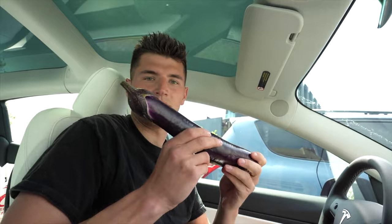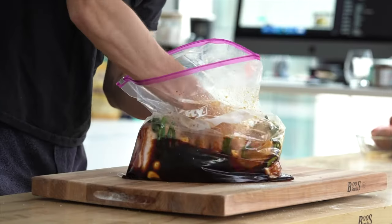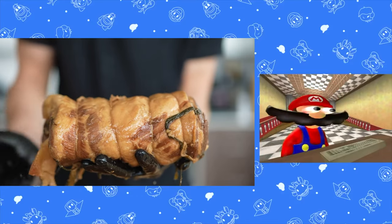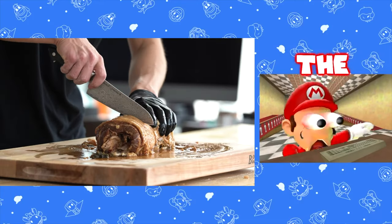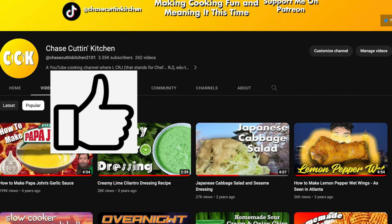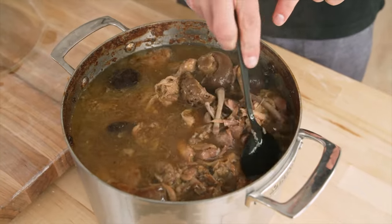Are you struggling trying to stomach Nick DiGiovanni's Harvey Weinstein-inspired... I hesitate to use the word... humour? I just can't help it — I have to smoke it. Pork Belly, it's been a pleasure getting to know you these last 24 hours. Well then, become a fan, hit that like button, and subscribe to my channel. Oh, and your tonkatsu ramen sucks too.